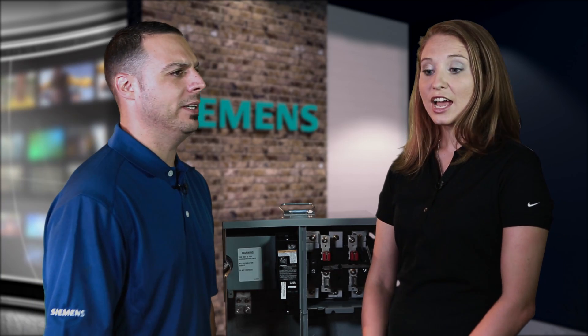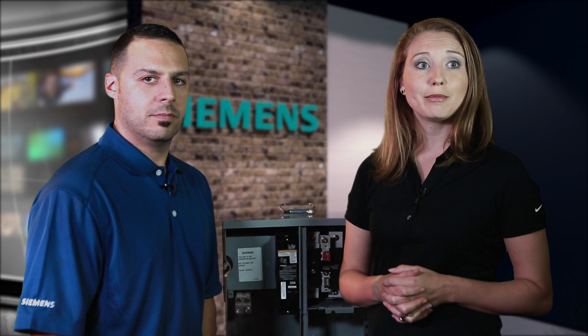So what exactly is PowerMod? PowerMod is a configurable and modular meter system that's used in any multifamily metering application.